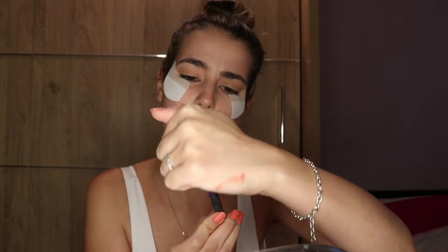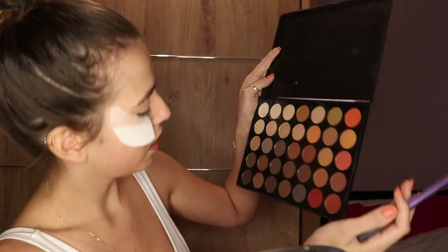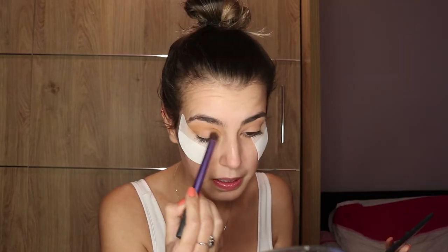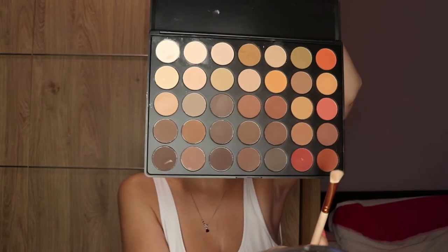I'm gonna grab a Real Techniques deluxe crease brush and it's exactly what I'm gonna use it for. So for a base I'm going to use from the Morphe palette — this orangey kind of color — just put that through your crease. Then I'm going to grab a flat brush and take this red from the Morphe 350M palette, the same palette.